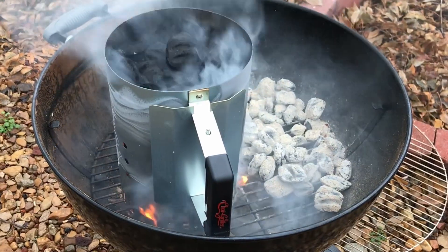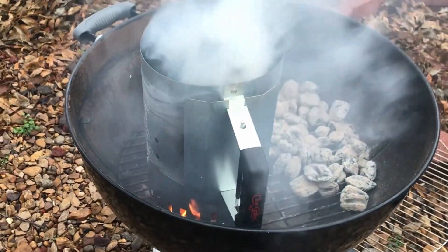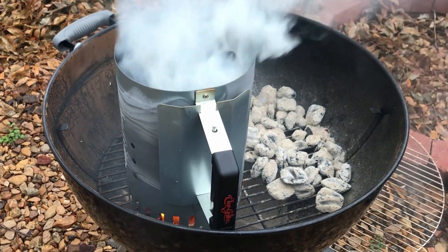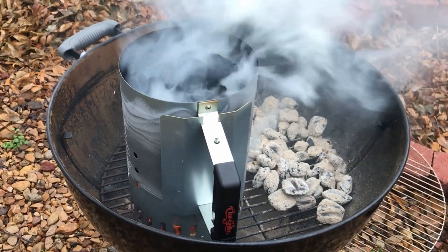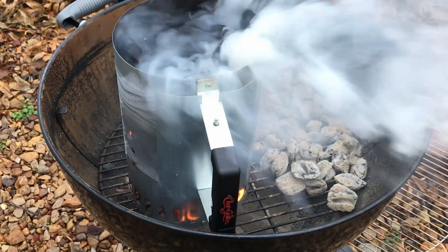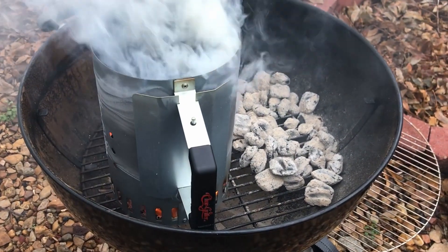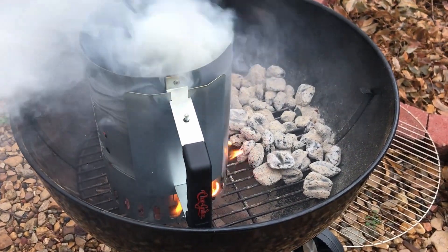Today we'll be smoking a whole turkey on a Weber kettle grill. You'll want to get your coals started in a chimney. Sharp-eyed viewers will notice that I have some old coals in the background from my last time grilling. Since most are still good, I'm leaving them in so I can hopefully get a longer cook time in the end. Just know that this is not necessary for you.